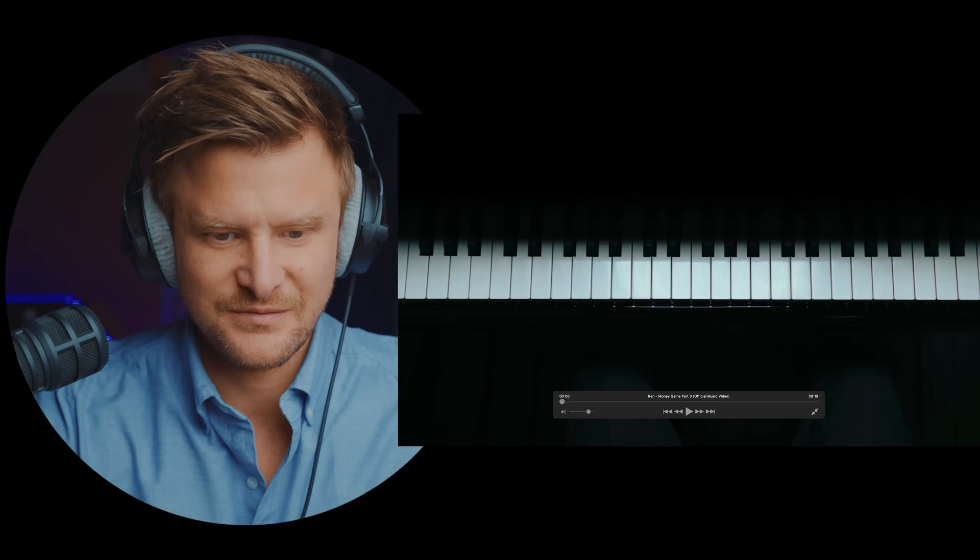All right, let's get into the reaction. Oh, 9:19? That's a long video. This would be pretty good, I imagine.